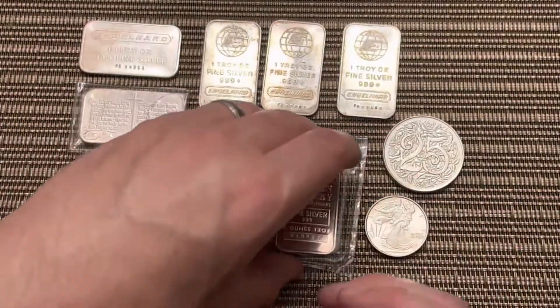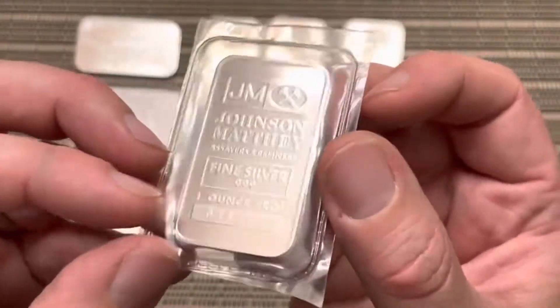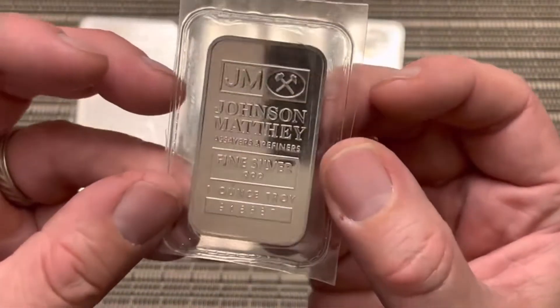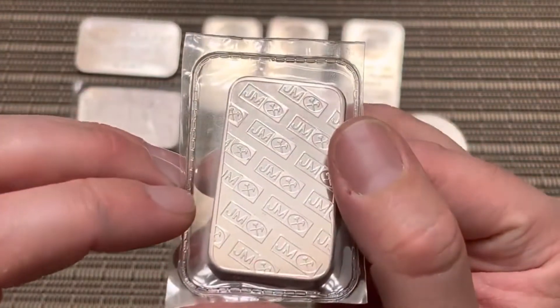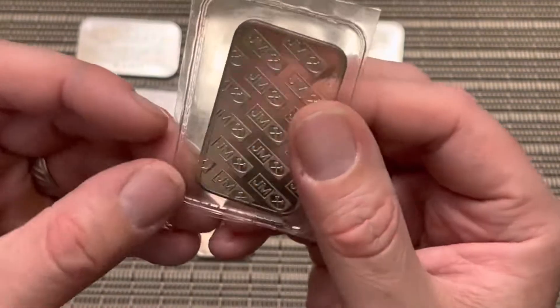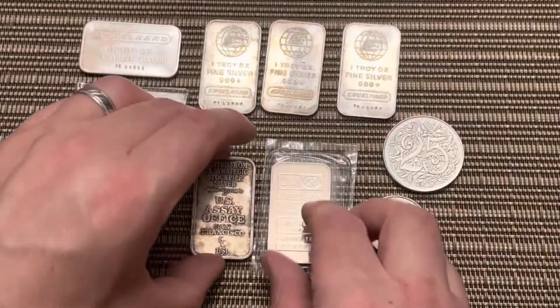Then I got a Johnson Matthey still in the original packaging. It's not really starting to tone too much — maybe a little bit around the edges — but it still looks great. Excellent condition. This one is toned up.